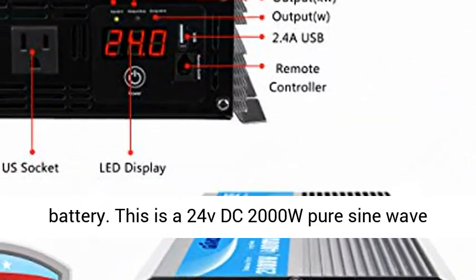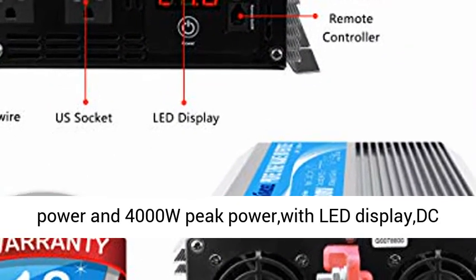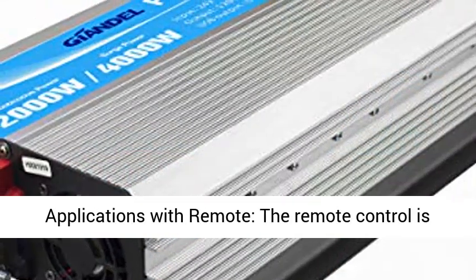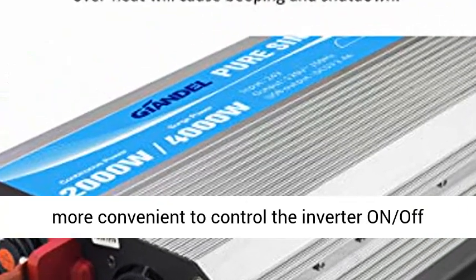Don't connect a 12V battery. This is a 24V DC 2000W Pure Sine Wave Power Inverter with 4000W Peak Power, LED Display, DC 24V to 120V AC, Dual Outlets, and one 2.4A USB Port.